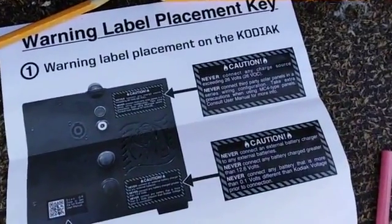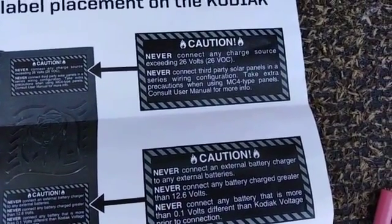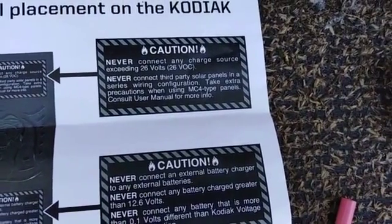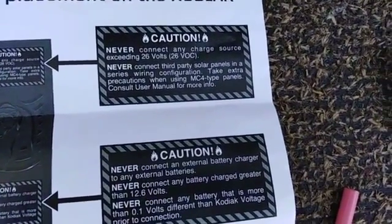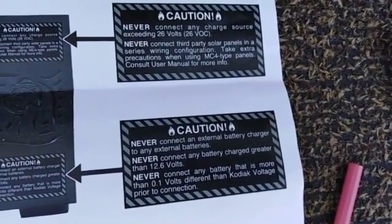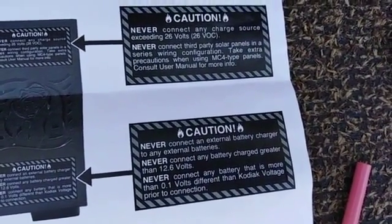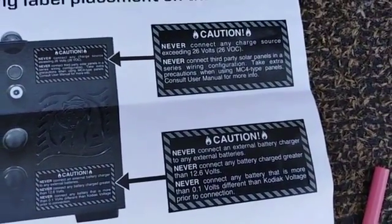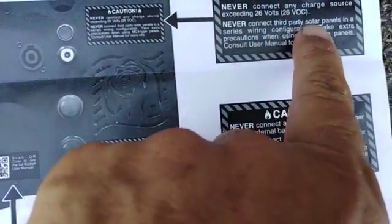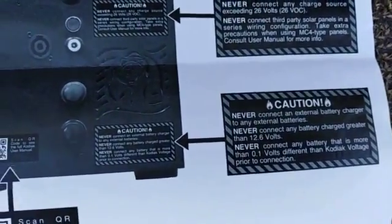Basically they're warning people that people are not using the generator properly. The top one says never connect any charge source exceeding 26 volts, and that has to do with connecting solar panels in series configuration. It's about connecting third-party solar panels in series — never do it.